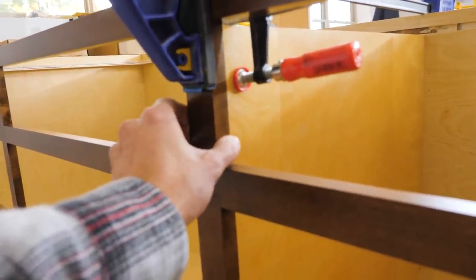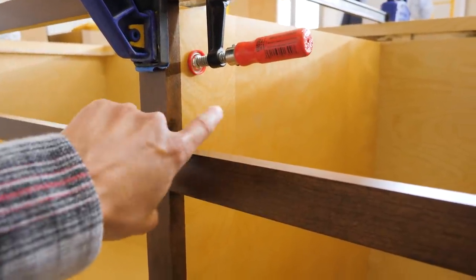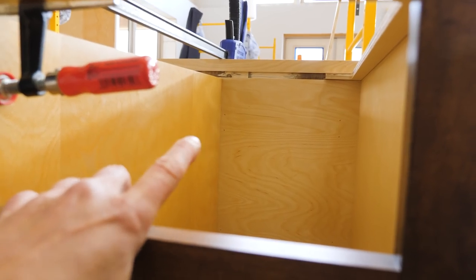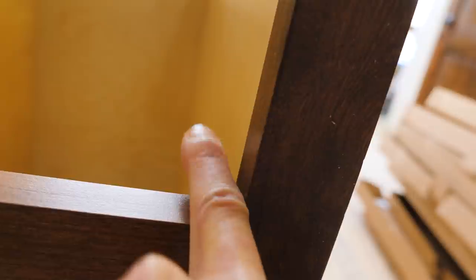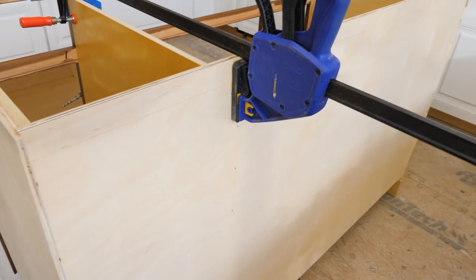I've got it perfectly flush with the face frame so when I put the drawer slides in they'll lay right against the divider panel. I can screw them to the side and I won't really need the back L-clip on the left side, but I will on the right side because it holds it off the wall and lets the drawer slide sit with the proper gap. I drew a line on the back, then just clamped it and pinned it.